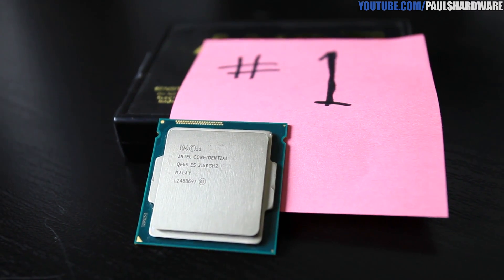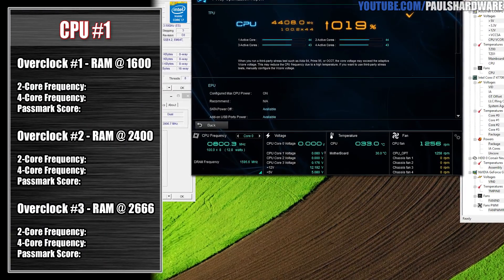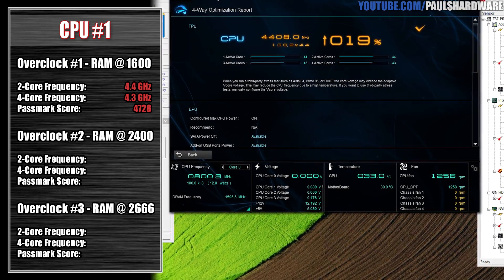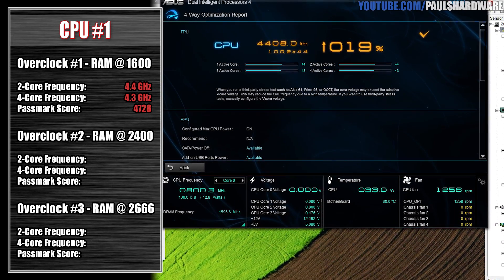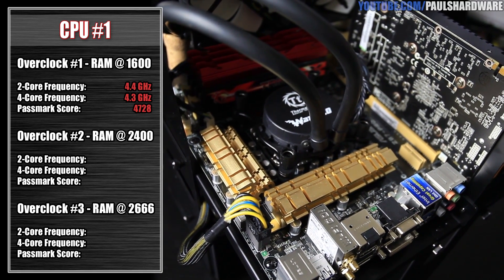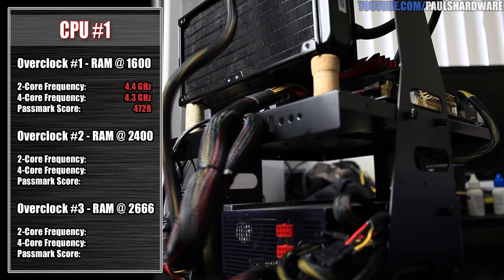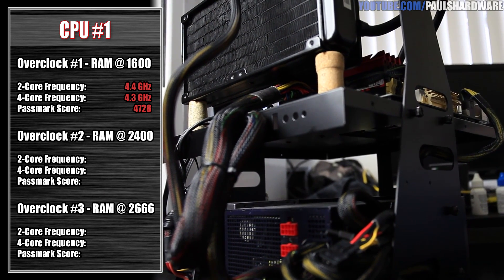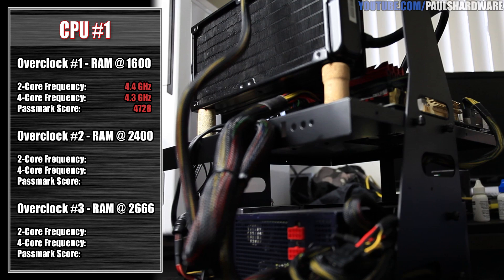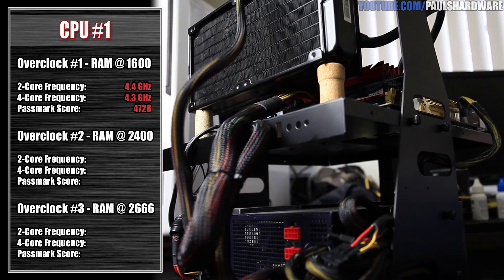Let's take a look at CPU number one. This is my engineering sample CPU, described to me as a middle-of-the-road overclocker when it was lent to me. Pretty much as expected, it hit 4.4 GHz on the initial overclock and 4.3 GHz on all four cores. When it's doing the four-way optimization, it'll go for a higher overclock using just two cores, and if it achieves that, it will go for that overclock with all four cores. So sometimes we'll see all four cores at the same frequency, sometimes two cores at a higher frequency and all four at a lower. The voltage was at about 1.27. After that, I ran Passmark and got a score of 4,728, voltage again 1.273 with the 4.4 GHz overclock.